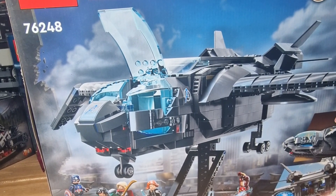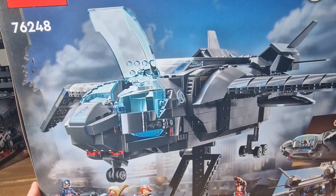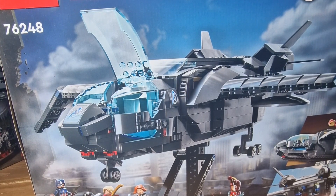How's it going guys and welcome back to Lego Builders UK. Today we're going to be doing a speed build on this new Lego Marvel set. This is set 76248 and this is the Avengers Quinjet. I purchased this from the Lego store in the UK, Milton Keynes for £89.99.